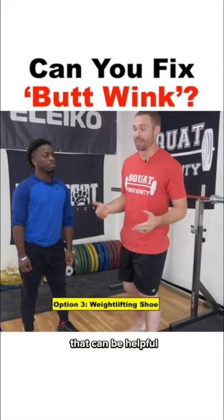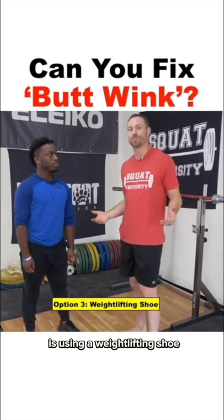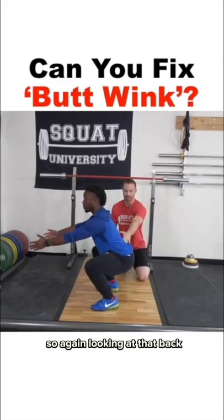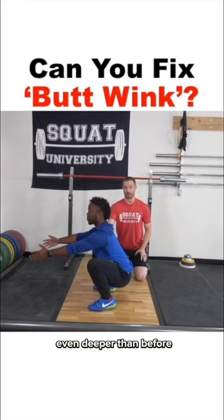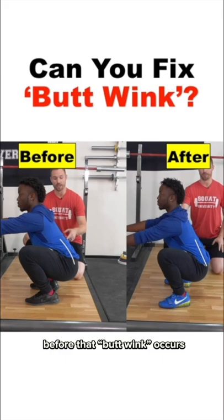Another thing that can be helpful, especially for weightlifters, is using a weightlifting shoe. Looking at that back — even deeper than before with a more upright chest position before that butt wink occurs.